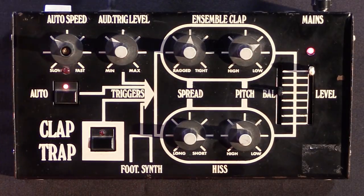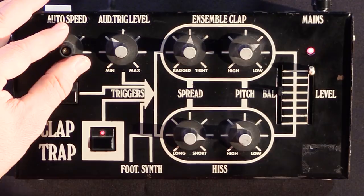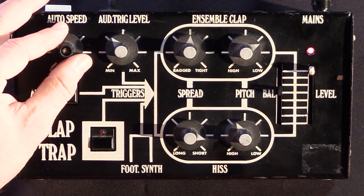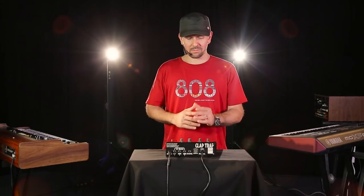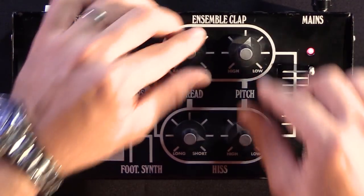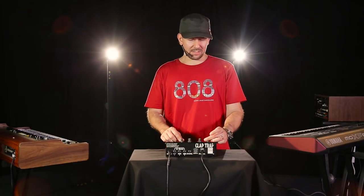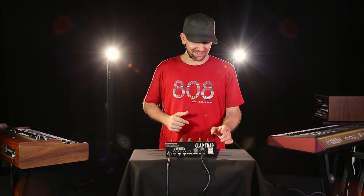Also, you can use it in auto. You can go as fast as this. It's pretty silly.